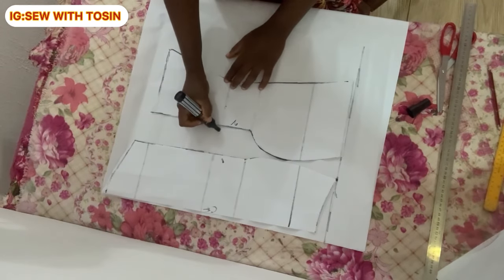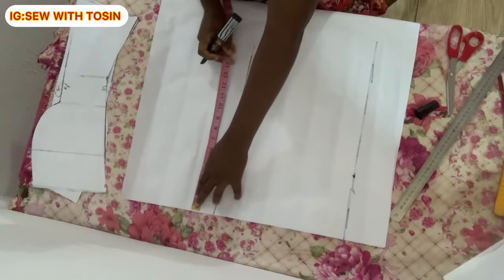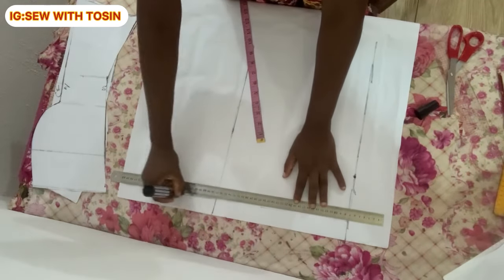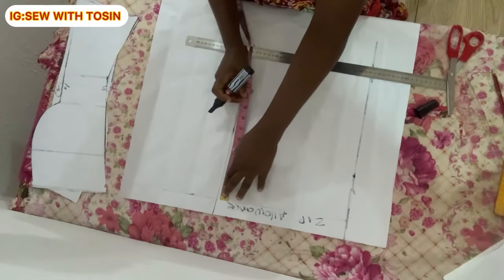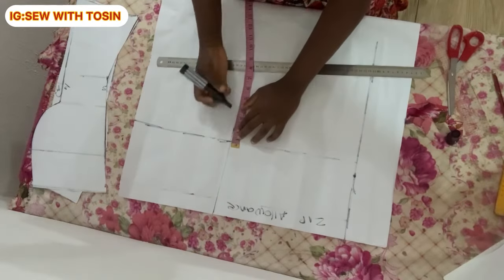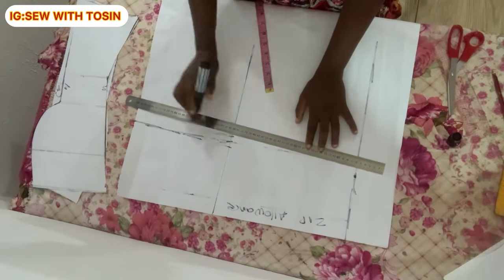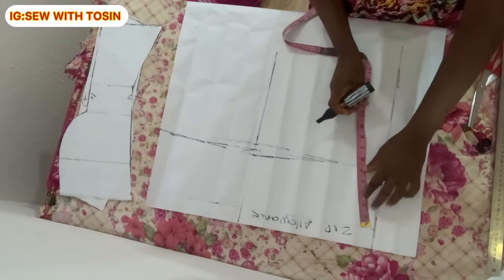Mark the waistline on the back pattern paper and connect your points into a straight line. My blouse will have a zip, so I marked one and a half inches for zip allowance — if yours doesn't have a zip, omit this step. After the zip allowance, divide nipple-to-nipple by two and add one inch allowance, connect into a straight line. On the waistline, mark half an inch forward and half an inch backward. Then proceed to marking the darts for the back.